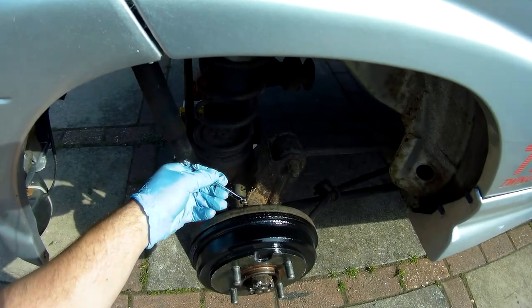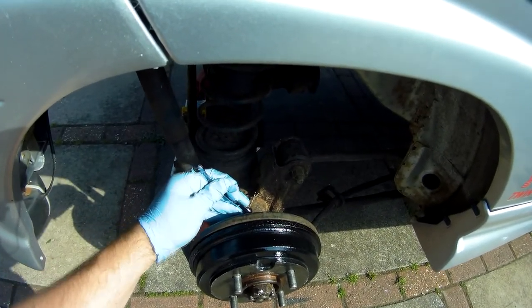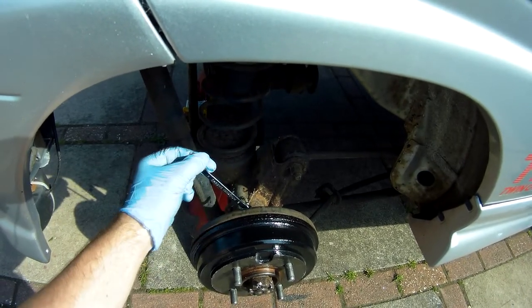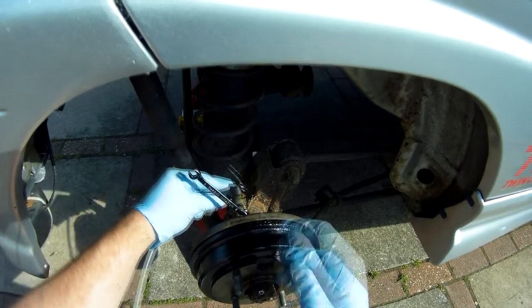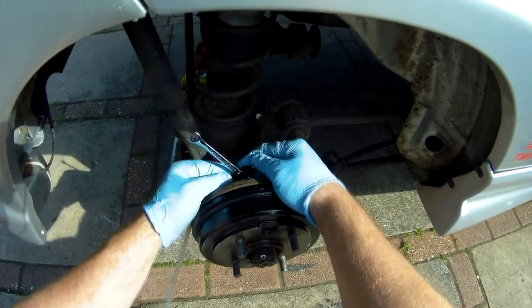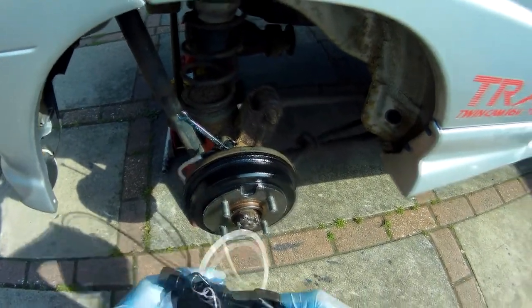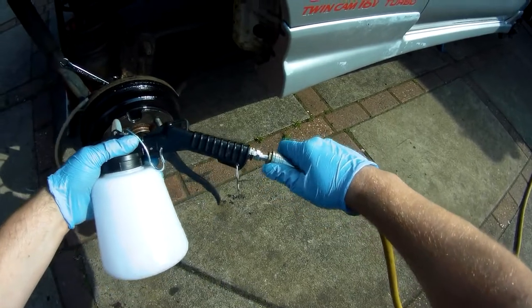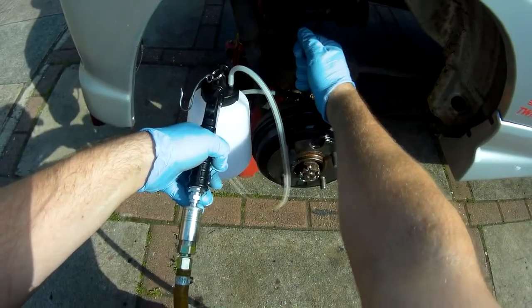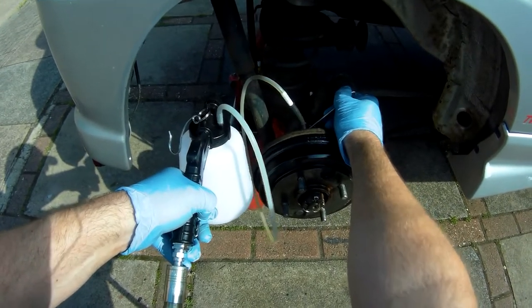As standard, you start bleeding from the brake furthest from the master cylinder, which would normally be the passenger side rear, but the routing of the brake pipes on the Avanzato means it's actually on the driver's side rear. Put the 8mm spanner on the bleed nipple first, then connect the end of the suction hose to the nipple. Connect the air line up and you're ready to go. As you open the bleed nipple, squeeze the trigger on the bleeder, and you'll see the old fluid start coming up the hose.